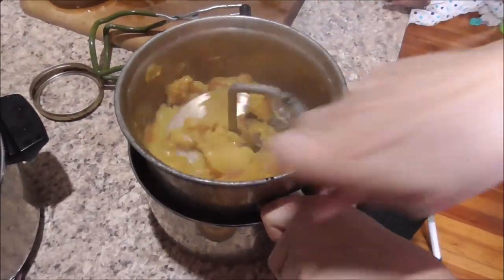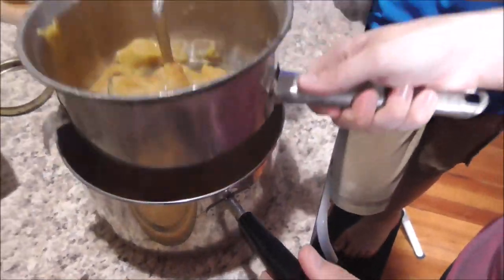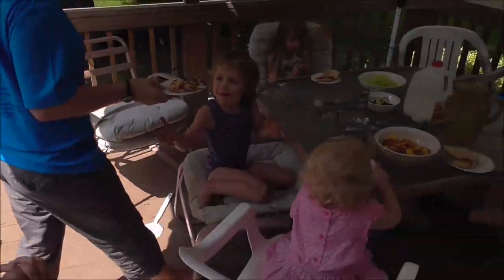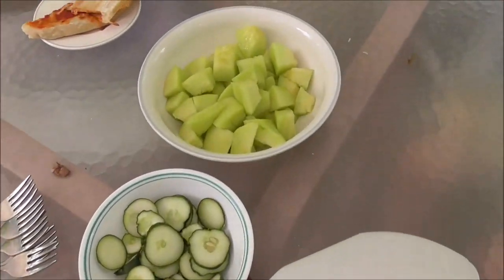Now Janelle's grinding up the peaches. It seems criminal to do this with delicious peaches, but it is what it is. For lunch today we're having pizza that Charity made, along with peaches, cucumbers, and melon.